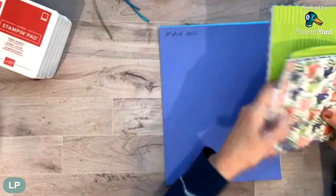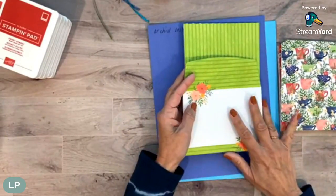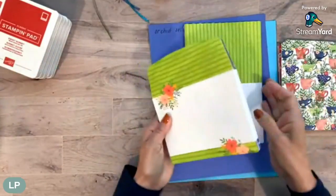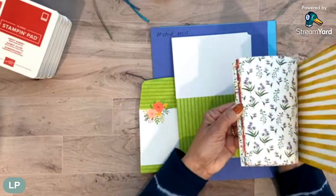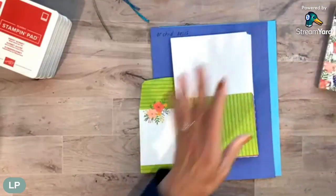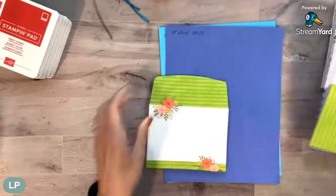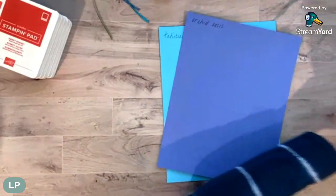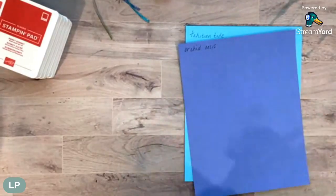I also want to show you - these colors are in the ink colors but this isn't part of the ink color family. It's part of a suite in the brand new catalog called Tea Boutique - I can't show you the full catalog yet. You get the DSP in the suite - look how pretty these colors and patterns are, with beautiful florals and teacups all in the in-colors. It also has in-color card bases and adorable pre-decorated envelopes. That's a nice add-on, separate from the ink color club, but I'll probably use those for the handmade card I send you.